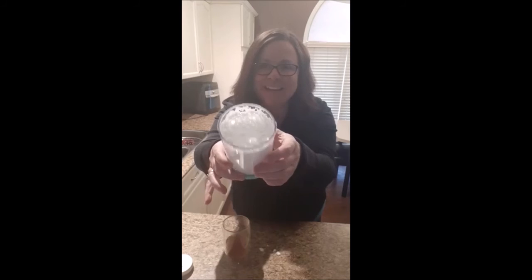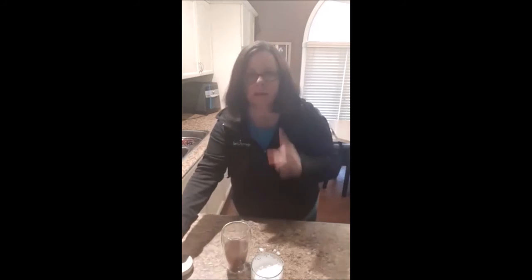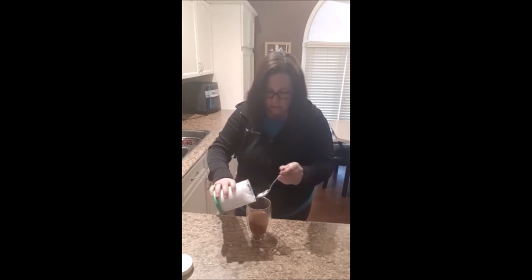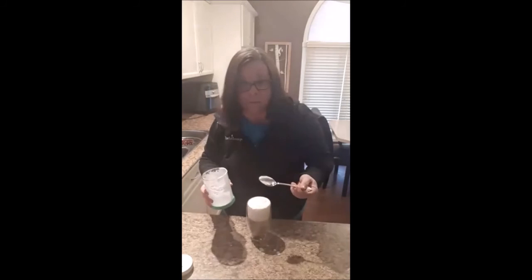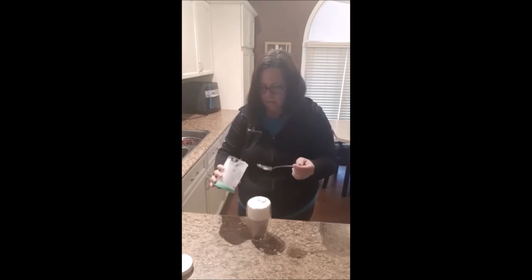Milk's done — look at that, isn't that pretty? Beautiful. So we have our nice hot tea, I'm going to add my chai mix. And then depending on how frothy you like it depends on how much milk you're going to put in it — I like it frothy. So that is like the perfect amount.